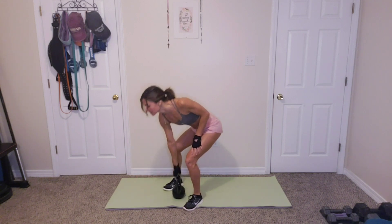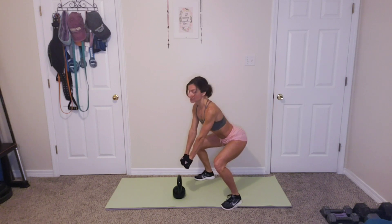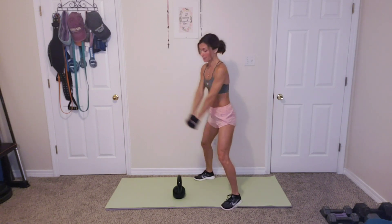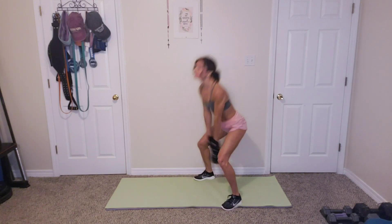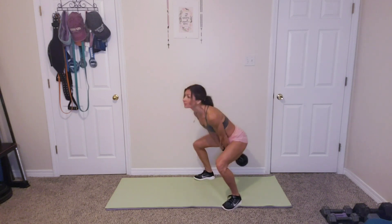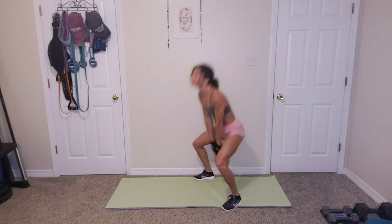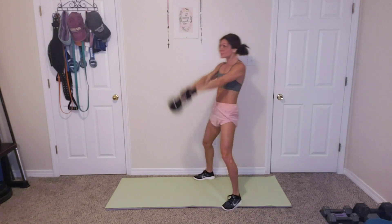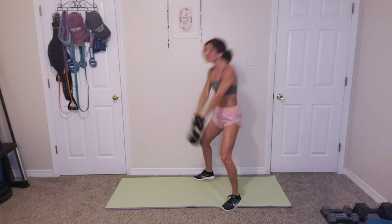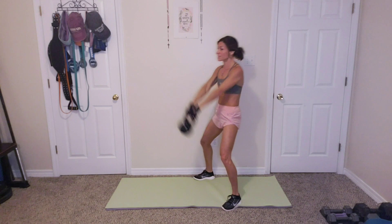All right, so our first one is going to be a kettlebell swing. We're going to be bringing the kettlebell down, or the dumbbell, and just swinging up. We've got 15 of those. 1, 2, 3, 4, 5, 6, 7, 8, 9, 10, 11, 12, 13, 14, 15. All right.